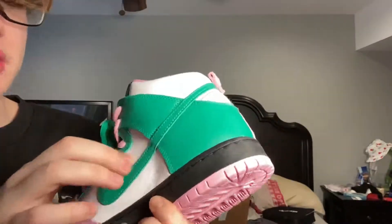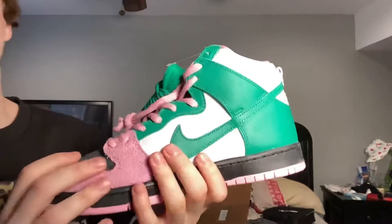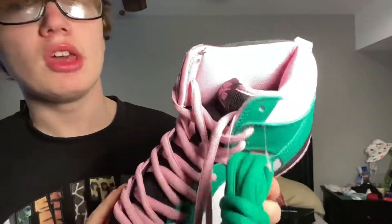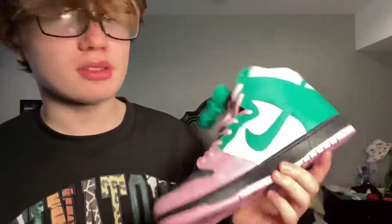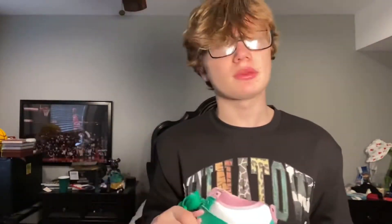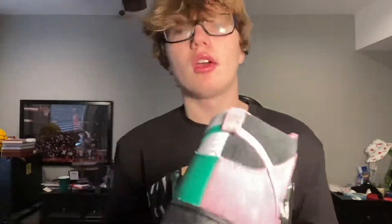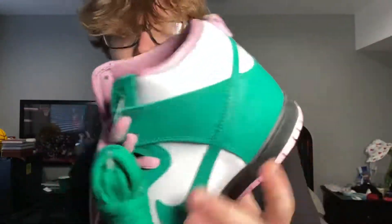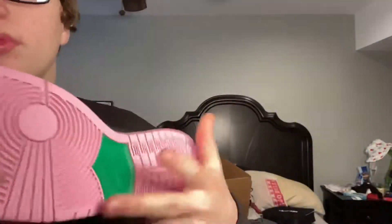The leather isn't the best on the suede side, but the materials are nice. Retail on Dunks is like a hundred dollars, but I think these were 110 or 120 because they were a special collab — the Concepts collab. Concepts is from Boston if I'm not mistaken. The leather right here isn't the best, but the quality overall is actually really nice.